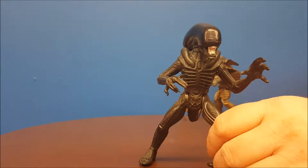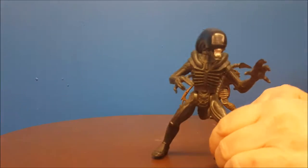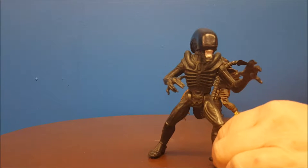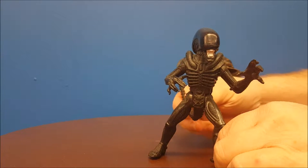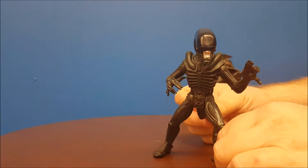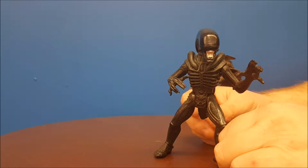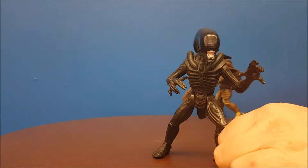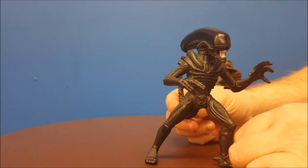The universe of Predator figures were to capitalize on the fact that Alien 3 had just come out and people were looking for products. For some reason they thought killer aliens with acid for blood was a good idea for kids. So first off, let's go ahead and take a look at the sculpt and paint job on this guy — it's pretty cool.